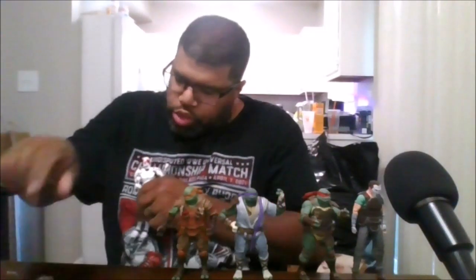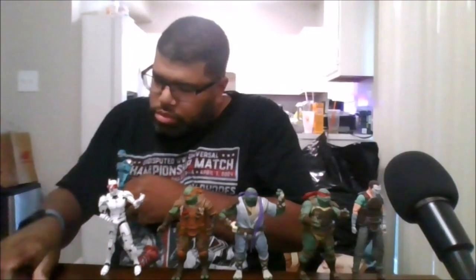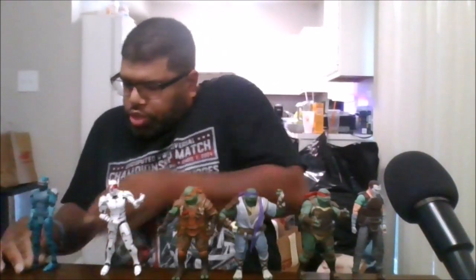Here he is next to the Last Ronin Donatello, the Last Ronin Michelangelo, the Last Ronin Casey Jones, the Elite Sky Elite Patrol Bots, and the Patrol Bots.